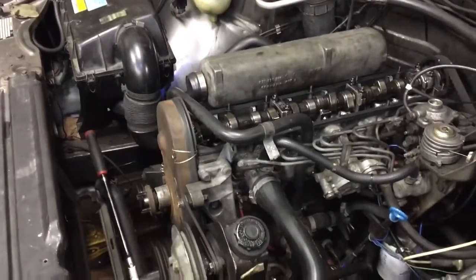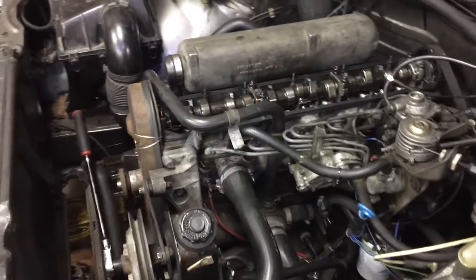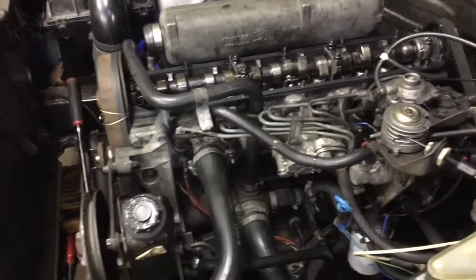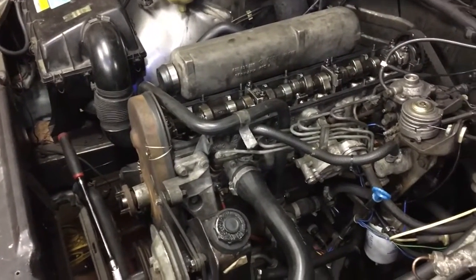What's up YouTube, I'm back. I got the injection pump timing right and now we're going to adjust the valves. Pretty much what you got to do is get it at top dead center, and if you're not sure how, you can watch the last video.